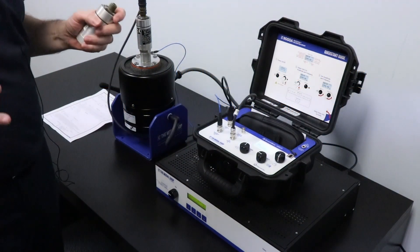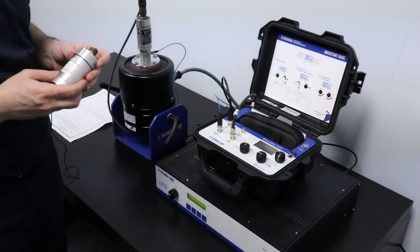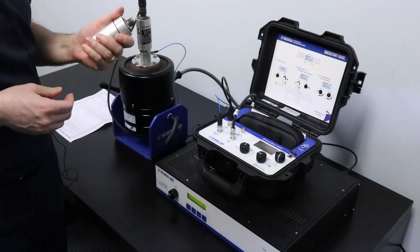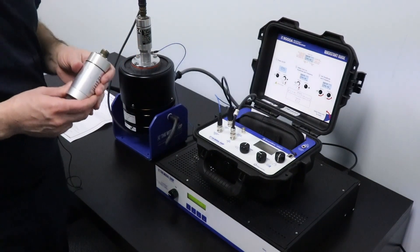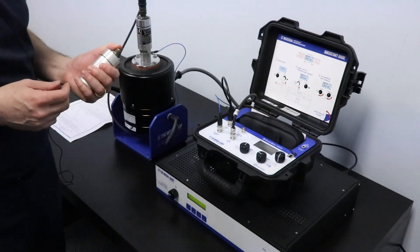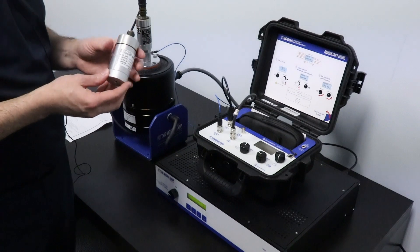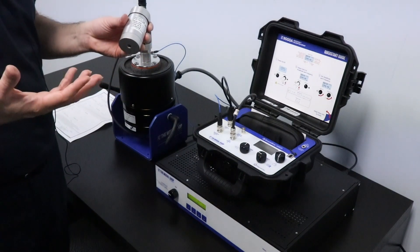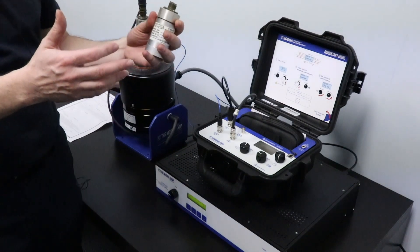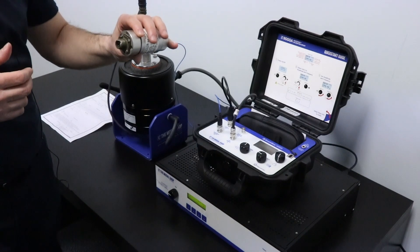Hi, today we'll demonstrate how to test one of these moving coil velocity transducers. These sensors are very common for vibration monitoring purposes, and one thing that's unique about them is that depending on how they are designed, they can be made to sense in a vertical direction, or at 45 degrees, or 90 degrees mounting position.